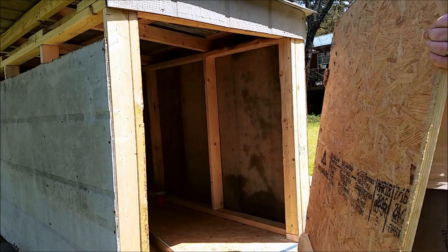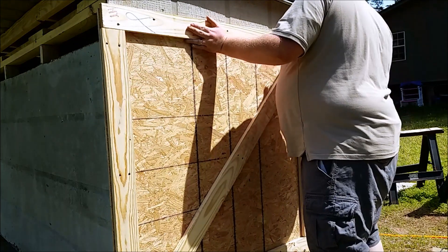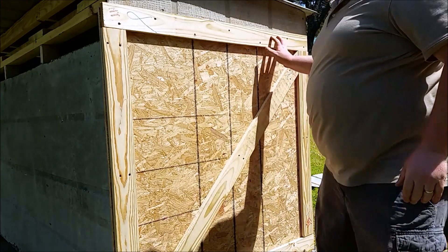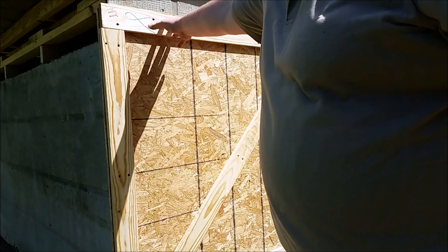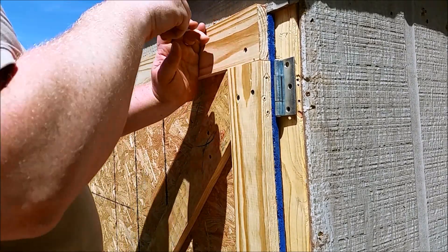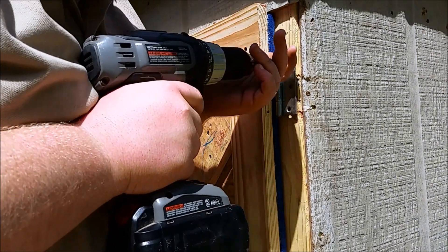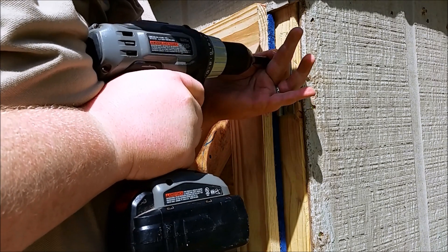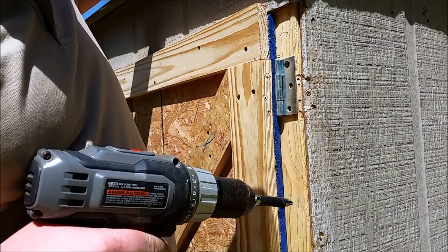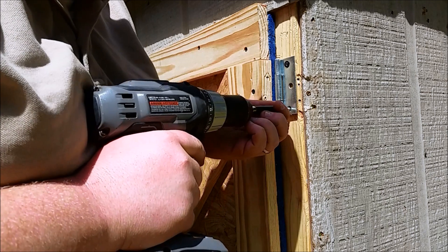That's that 2x4 I screwed to the bottom — it's going to help seal off that bottom. I've got the hinges on this side and I'm fixing to screw them in. I'm using these pretty good-size screws, kind of outdoor hinges.